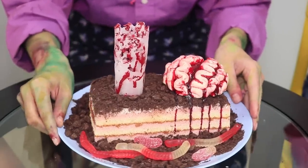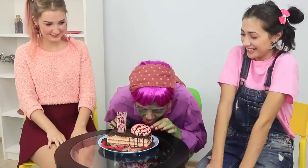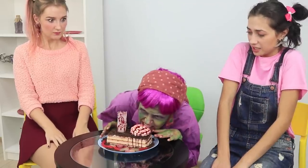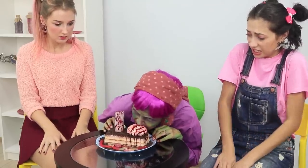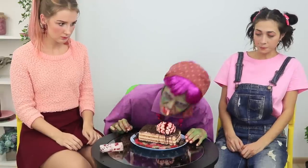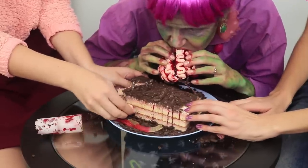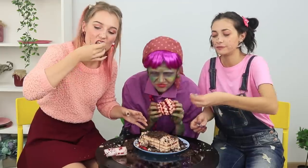Mmm, very appetizing! Brains — a zombie's favorite treat! A zombie can totally eat this even without dentures! Delightful! Want to try it? You like worms more? Okay, enjoy your meal! Grandma will eat the brains!